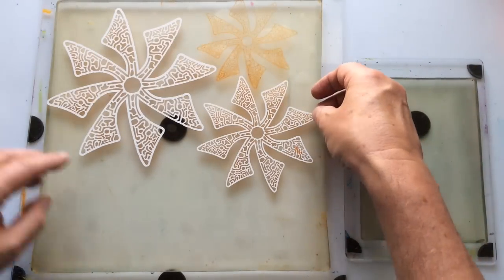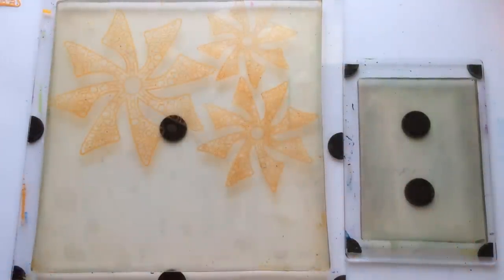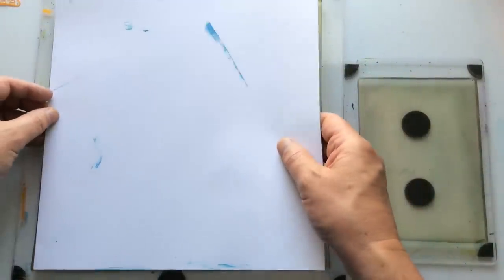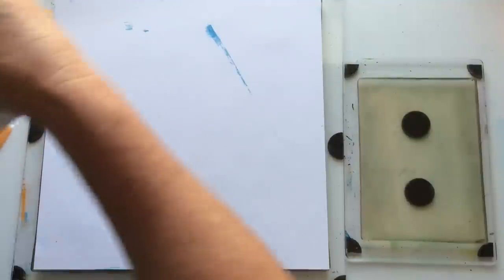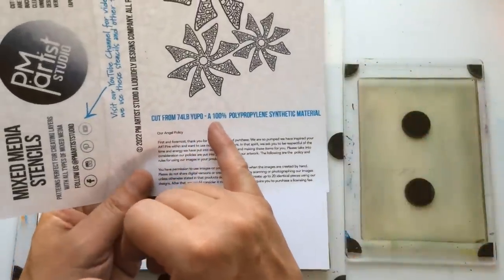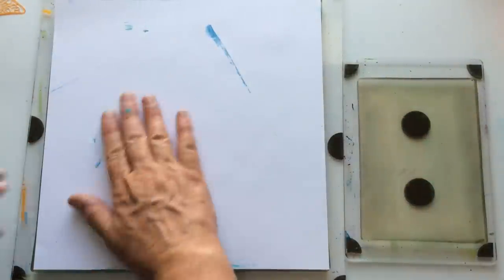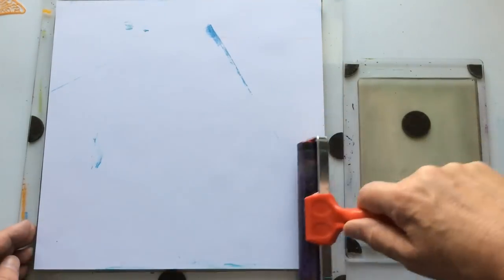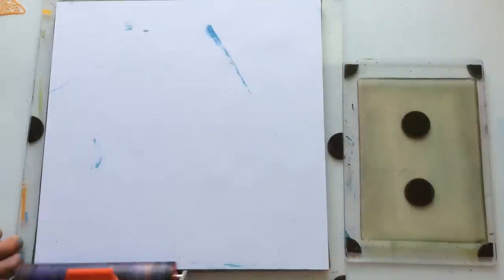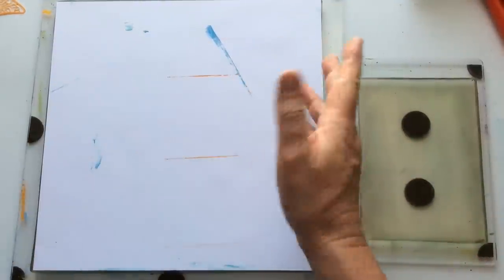When you're lifting the Yupo off — and Yupo is the product the stencils and masks are made of, it's 74lb Yupo, 100% polypropylene synthetic material — I like it. We're used to seeing clear plastic stencils and masks, but I like these because first of all they're white and I can find them on my work surface. Secondly, I can wipe them, wash them, soak them — they're quite tough, but I wouldn't go tearing and pulling them. With smaller pieces, if using a lot of paint they could eventually get filled in, so I'd keep an eye on that.